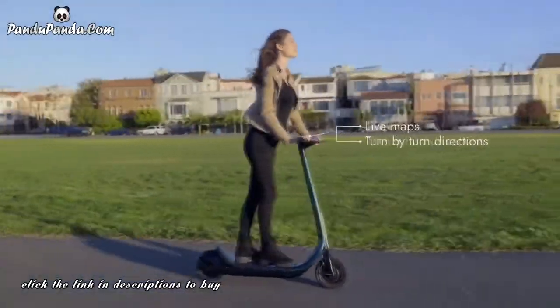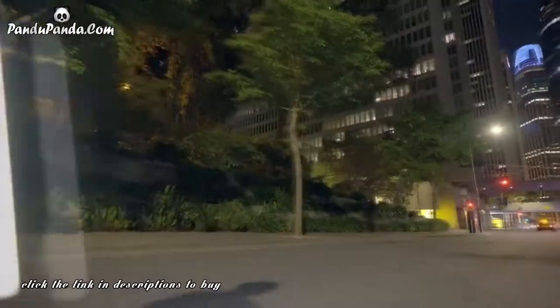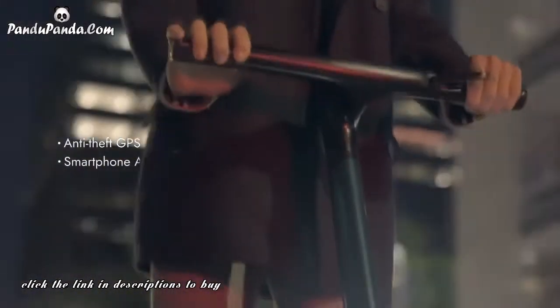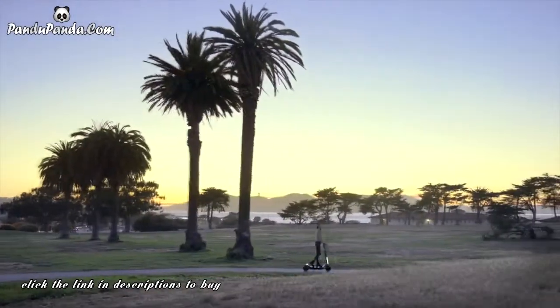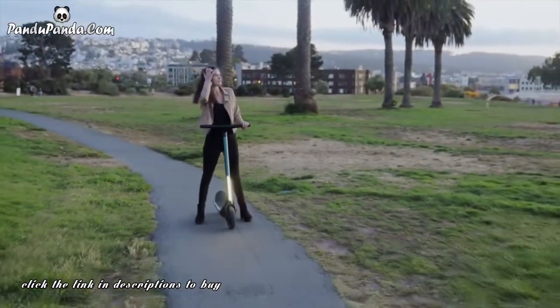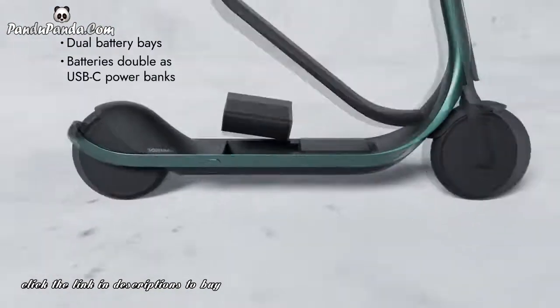We wanted to make the interaction with your Scotsman seamless, so we added a smart interface right on the handlebars. Throughout the day people's priorities change, whether it's a quick commute or a leisurely ride across town. Scotsman is modular by design so you can optimize on the go.